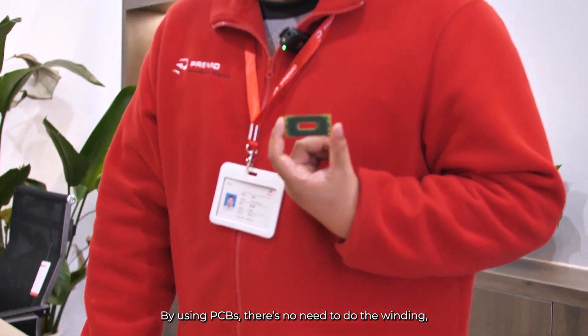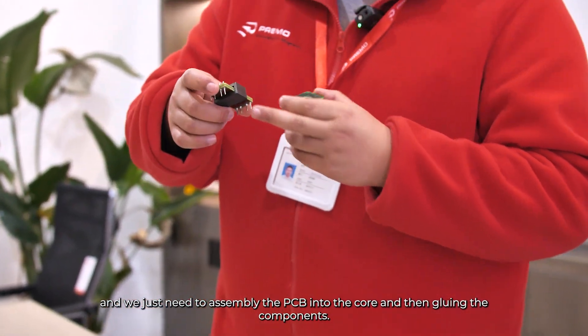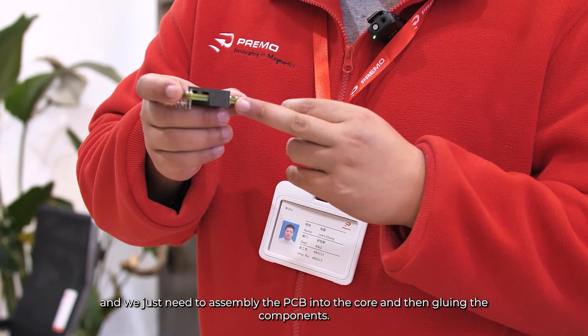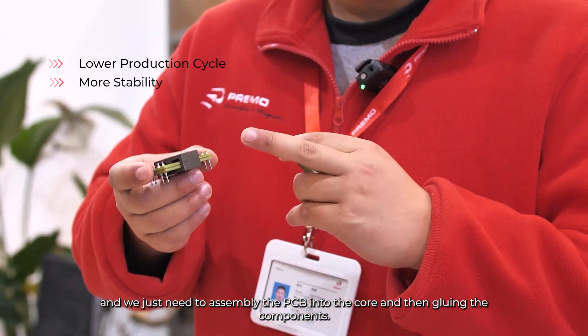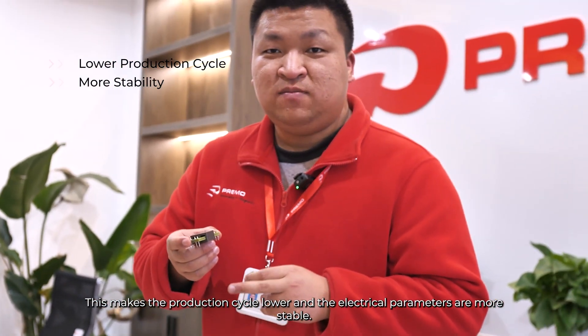By using PCBs, there is no need to do the windings. We just need to assemble the PCBs into the cores and then glue the components. This makes the production cycle shorter and the parameters more stable.